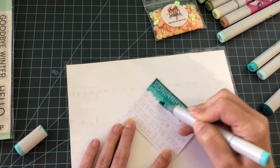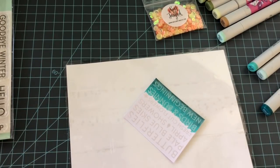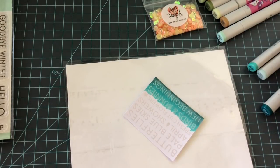Another common question is what kind of paper am I using. I'm using the Copic Express It blending card. This is my favorite paper for coloring with Copics because of all the layers that I put on it. That is the number one paper that I recommend.